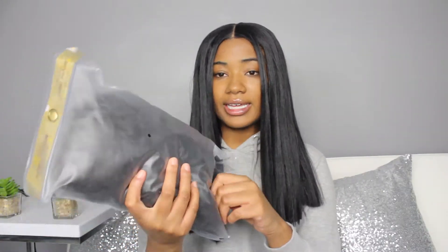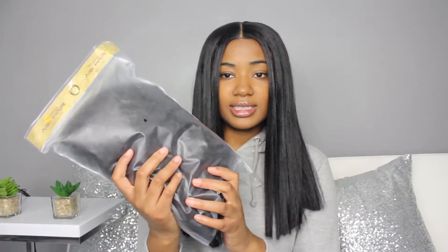It's a synthetic afro wig — not like an Amara la Negra afro wig, but more like a really curly wig. We're just gonna take it out of the package to see what we're doing. It's got decent packaging; it didn't come in a hard case at all — it literally comes in the box it came in.